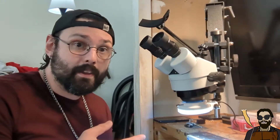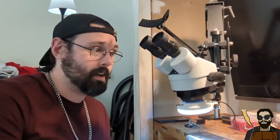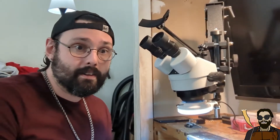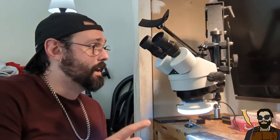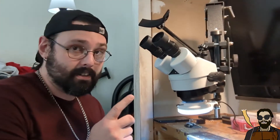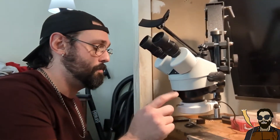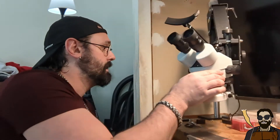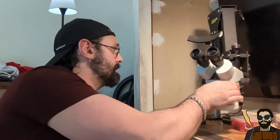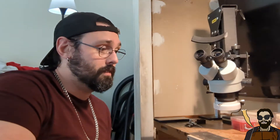This thing is awesome. If you can catch it while it's in stock and you're looking for a microscope and you're just starting out and don't want to spend a whole lot of money, I 100% recommend this microscope. Especially with the Amscope light attachment — it's been super helpful with me learning how to set stones.